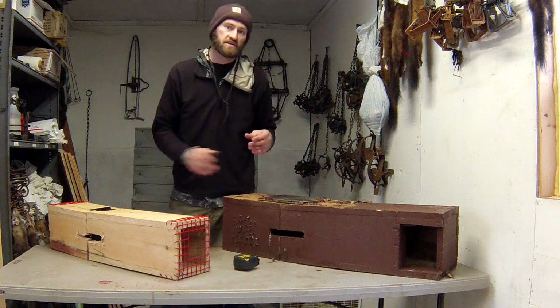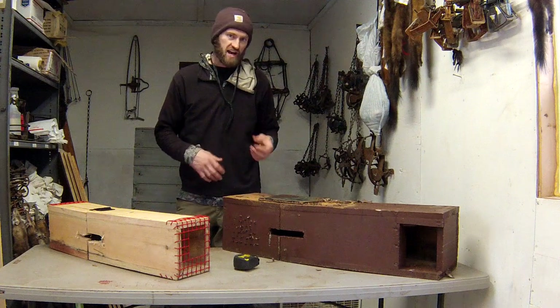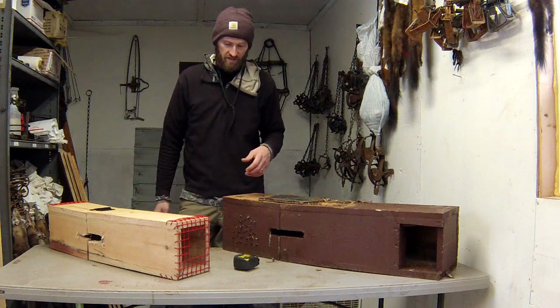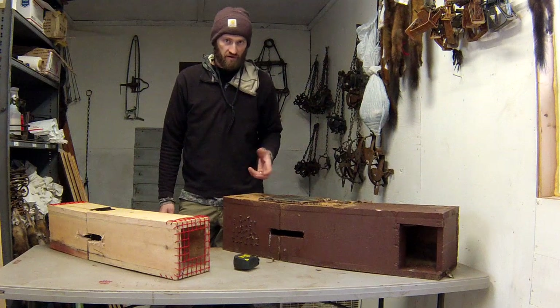I'm not here to talk about all the legal specifications of these devices, but I do want to show you what I use. I've tried a variety of different sizes, shapes, and materials — some that have not worked very well and some that have worked better than others.